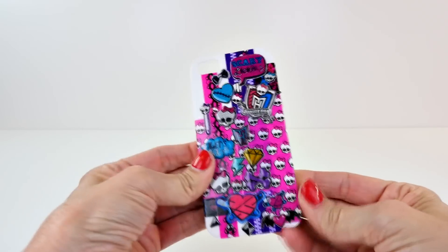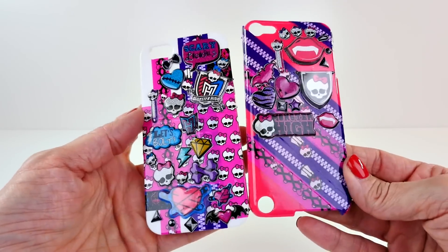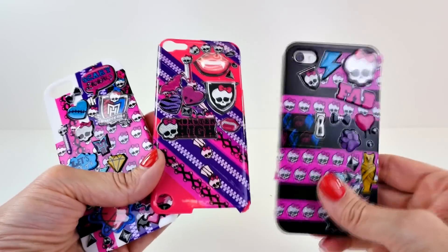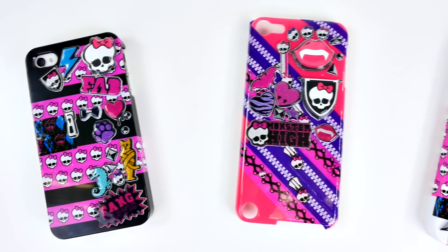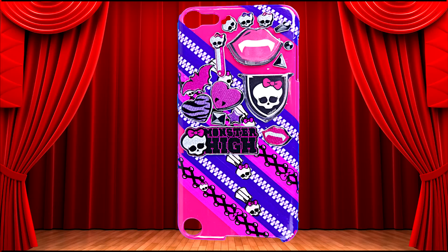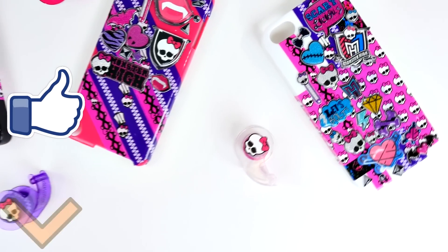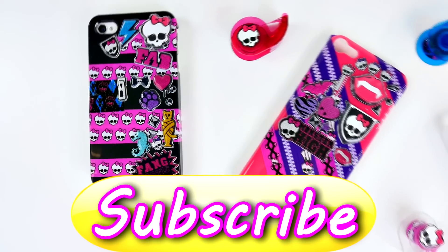So what do you think about this one? This was the white case, the third one that I did. And then here is the second one and the first. You guys will have to leave me a comment and let me know which one you like the best — number one, number two, or number three. Don't forget to leave me a comment and tell me what your favorite one was. Mine was number two, the pink one. If you'd like to see more videos like this, you can let me know by clicking the like button. This is Amy Jo with DCTC. Thanks for watching!